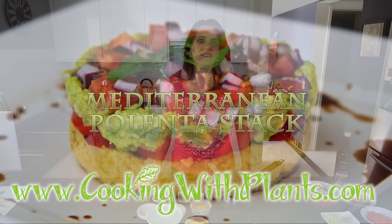Hi everyone. It's Anya from Cooking with Plants and today I'm making Mediterranean Vegetable Polenta Stacks. Let's get started.